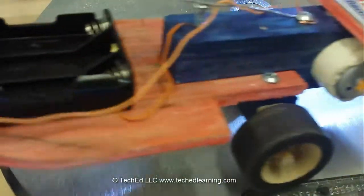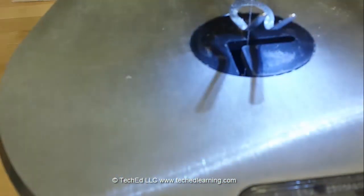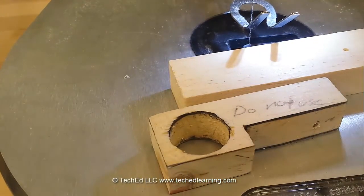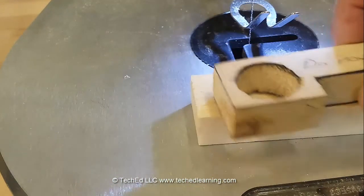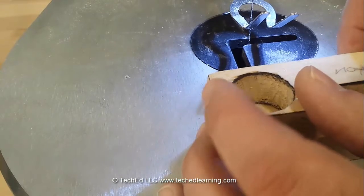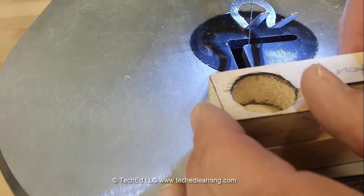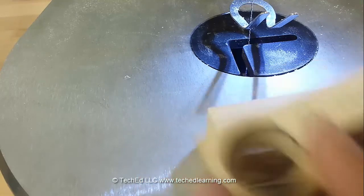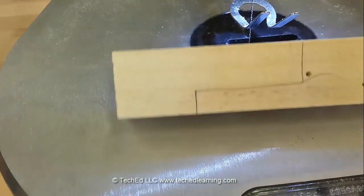What we're going to be looking at is our housing for the motor. So what we're going to do is take a piece of inch and a quarter stock and then we'll find the template that we use with this — it should be marked with 'do not use.' Place it over the top and trace. That's all you need.